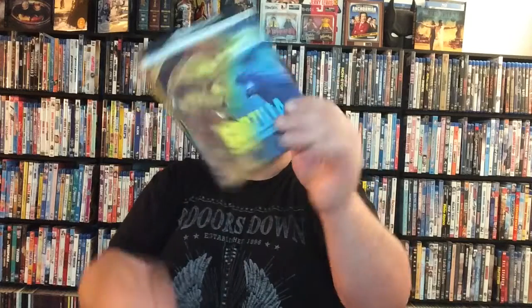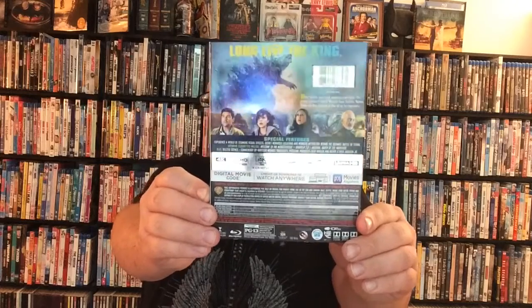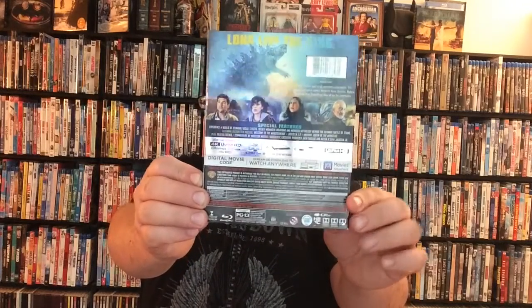On this side of the slip cover, as you can see here, it says Godzilla: King of the Monsters, Warner Brothers, Legendary, and 4K Ultra HD up top. Same thing on the other side of the slip cover — exact same thing. On the back you've got some great pictures of some of the cast, a picture of Godzilla, 'Long Live the King' it says, your synopsis, your special features, and of course your credits of all who were involved with making the film.